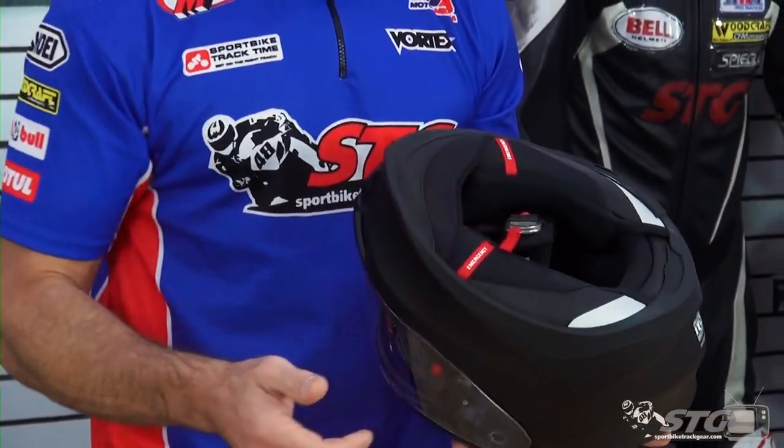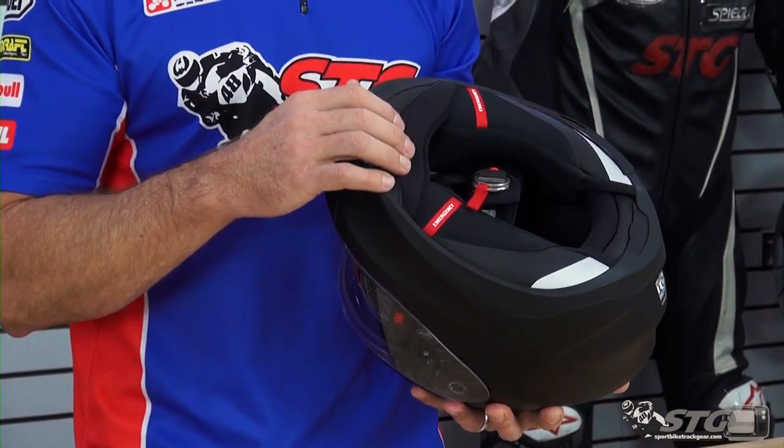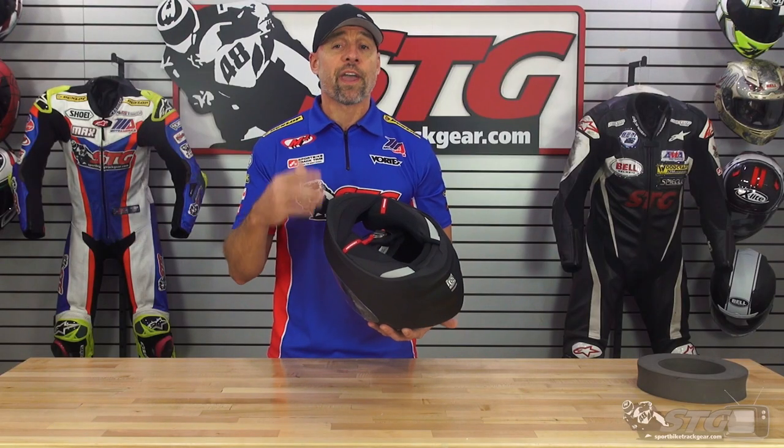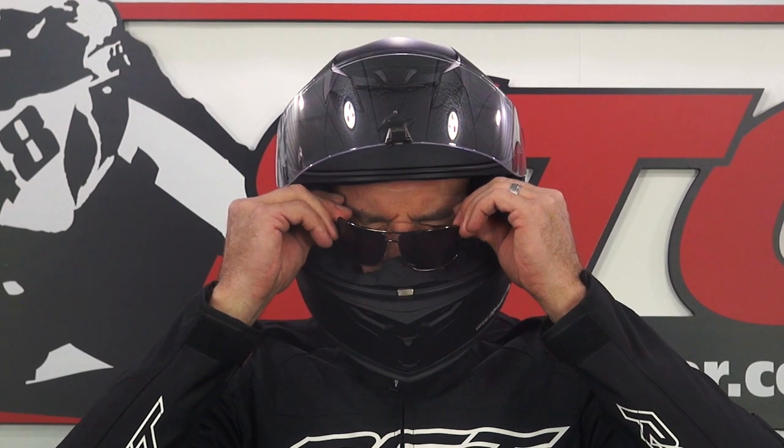The liner is fully removable and replaceable. The quality of Scorpion liners over the years has proven to be one of the best in the industry. When it comes to price point helmets, the overall quality from Scorpion is really second to none — these guys lead the way in terms of price point helmet quality and performance. Glasses compatibility: Scorpion bills this as compatible with glasses and it is. Getting the glasses in isn't so amazing, but once the glasses are in there they end up in the perfect spot and feel great.